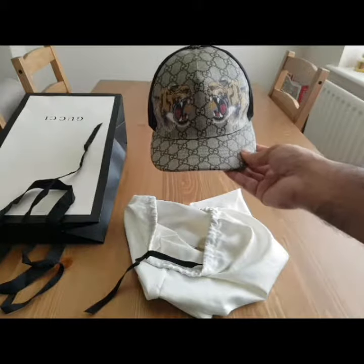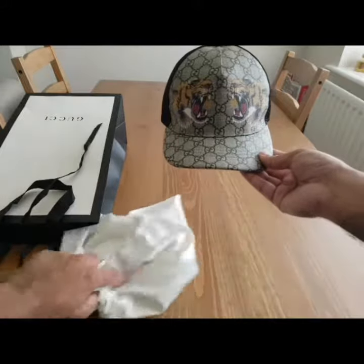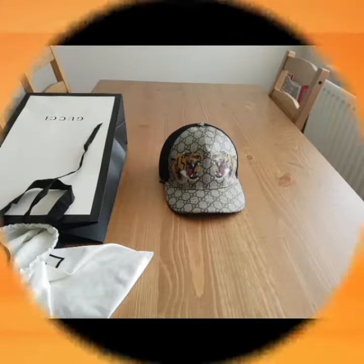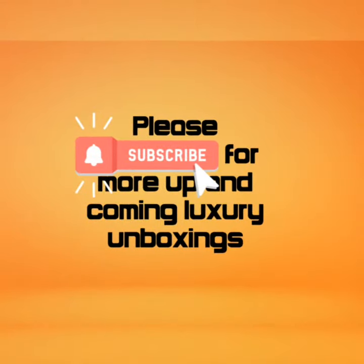I certainly do like the taika print — it has become Alessandro Michele's signature detail. I've seen the wallets and other accessories that come with that print and they look amazing. Thanks for watching, hit like and subscribe and I'll see you later.